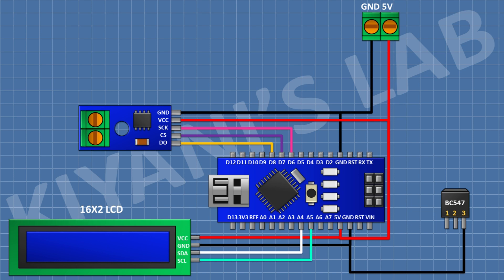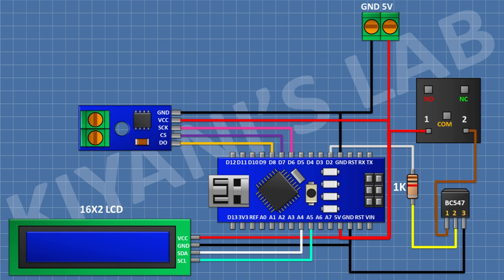After that I'm gonna connect a BC547 transistor and connect its pin number three to ground. After that I'm gonna connect a 1K resistor and connect its one pin to pin D2 of Arduino and its other pin to pin 2 of the BC547 transistor. After that I'm gonna connect a 5V relay and connect its one coil pin to pin number one of the transistor and its other coil pin to the 5V pin of Arduino. After that I'm gonna connect a 1N4148 diode and connect its anode to pin number one of the transistor and its cathode to the 5V pin of Arduino.